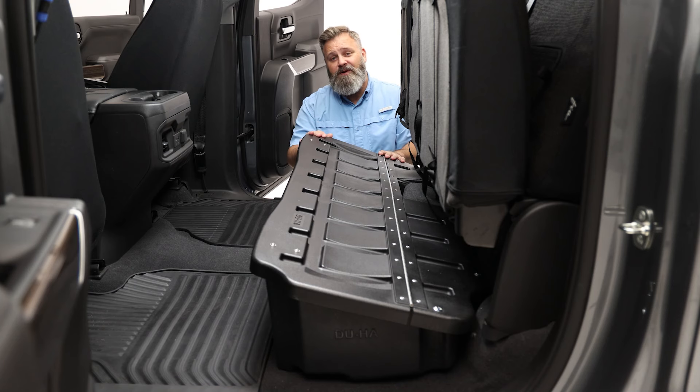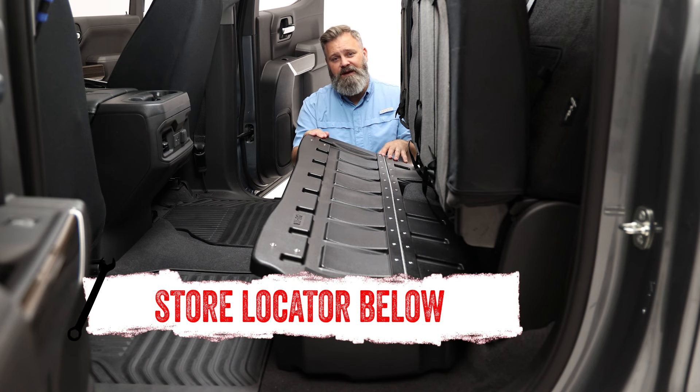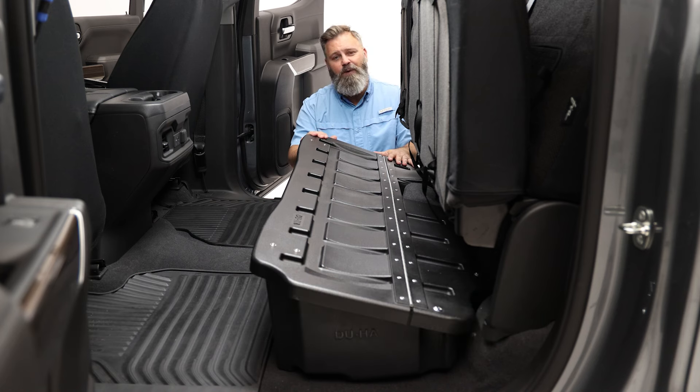If you're interested in purchasing the Duha lockbox or need help with installation, check out the store locator on the screen or in the description, and don't forget to subscribe for new videos every week. Thanks for watching, and we'll see you next time on In The Garage.